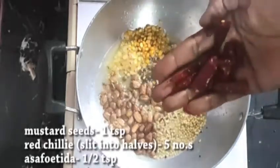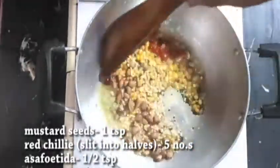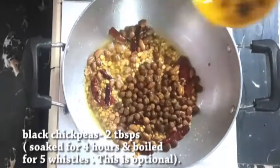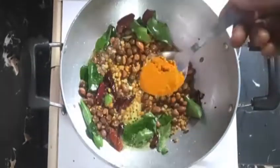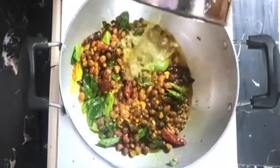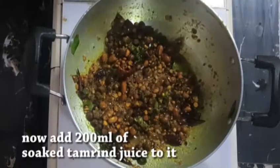Add five to seven dried red chillies, broken into pieces. Then add asafoetida (inguva) and mix. Add mustard seeds and let them splutter. Then add peanuts, chana dal, urad dal, and curry leaves. Cook on medium flame until the raw smell goes away.